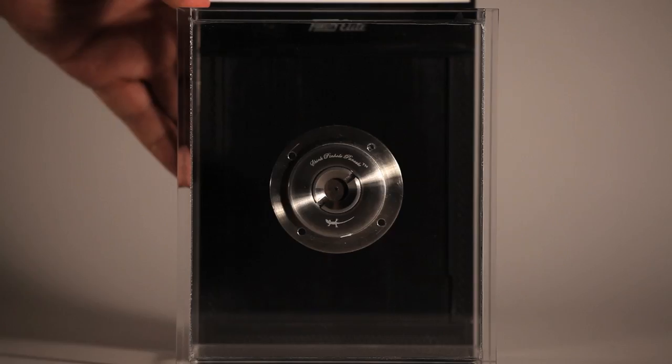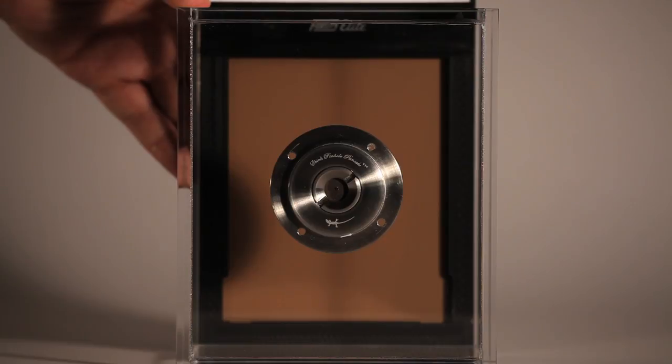This in turn produces a resolution boost that gives us the digital equivalent of about 3,000 5D Mark IIs — that's enough to cover half a football field. What we've done here is effectively end the megapixel race. We've skipped gigapixels altogether and entered the realm of the terapixel.